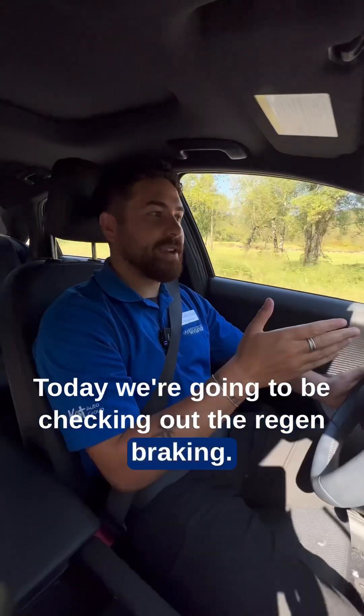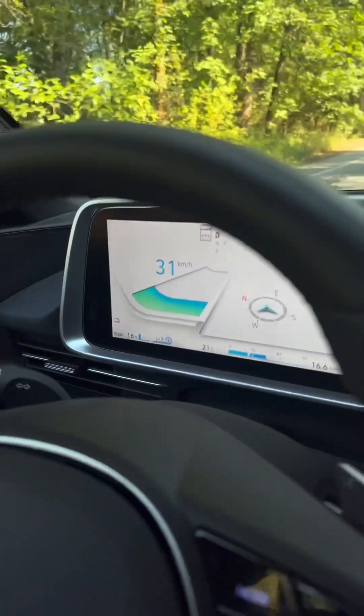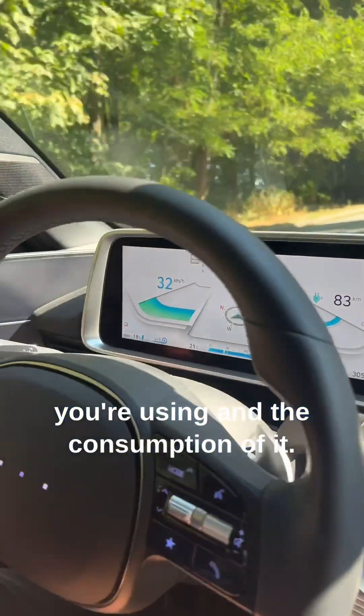Today we're going to be checking out the Regen Braking. I am currently in the IONIQ 6, full electric. Basically with the Regen Braking, you'll be able to maximize the amount of energy that you're using and the consumption of it.